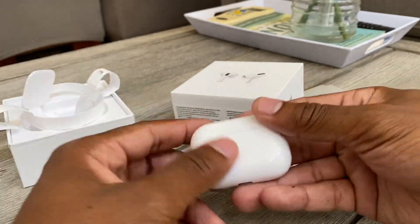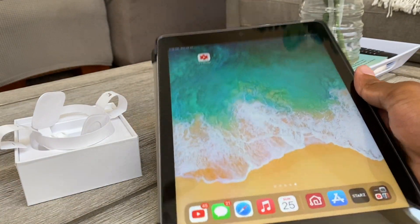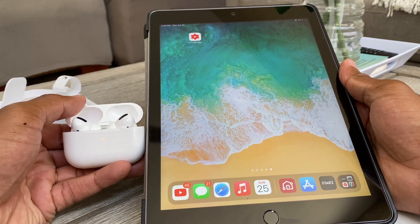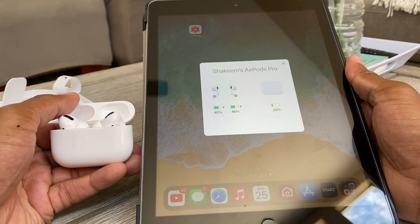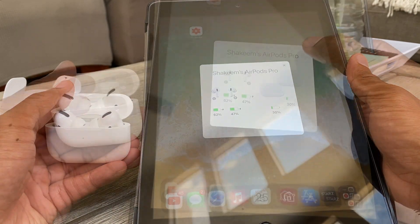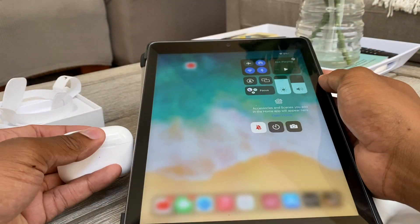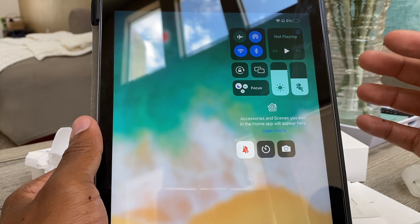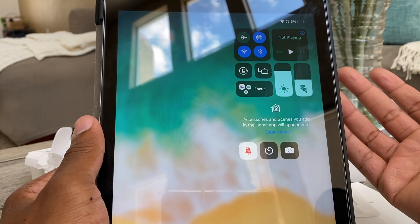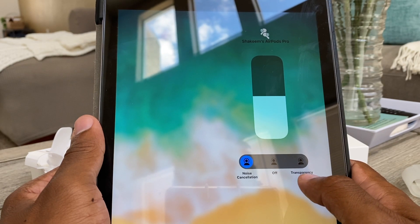Let me show you guys how easy it is to pair them. I'm using my iPad — let's say you have your iPhone. You just put them next to each other, raise it up, and it'll automatically connect just like that. Since I already paired these to my cell phone they automatically paired to the iPad too, which is pretty cool. Let me put one in — I got the AirPods Pro in. Wow, I haven't had these in my ears yet. It sounds like I'm talking to myself — it's weird when your ears feel plugged up.